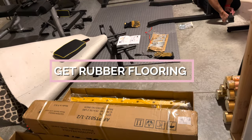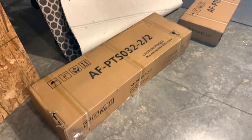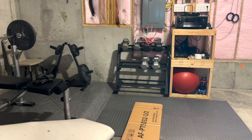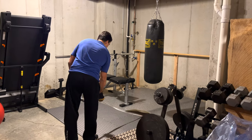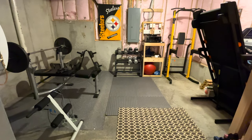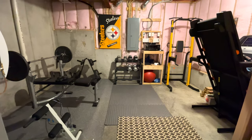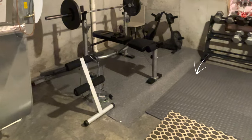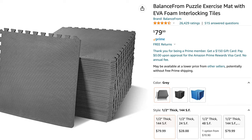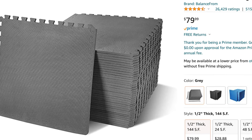Get rubber flooring. Starting from the bottom, if you plan on having free weights in your gym, it's important to avoid damaging your home unless you have an unfinished basement area. To avoid damage, get rubber flooring for these areas — this will not only protect the ground but will also reduce the amount of noise. You can also get mats to go under other exercise equipment. We found these interlocking foam squares on Amazon and they've held up well for years. I'll link to our favorite home gym products in the description.